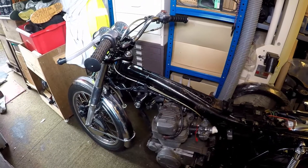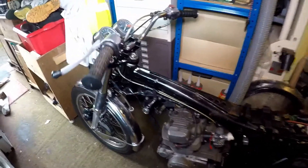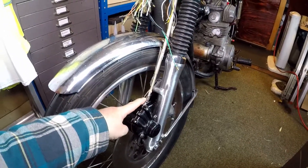Hello and welcome to CB200 5-Minute Focus. In this video we're taking a look at the front brake. The front brake cable comes from the front brake unit, which has its own adjustment at the bottom here.